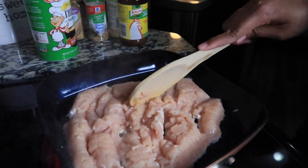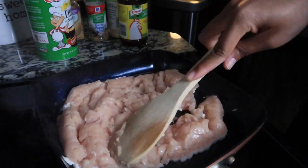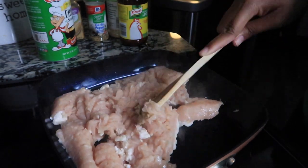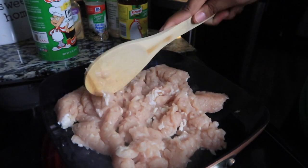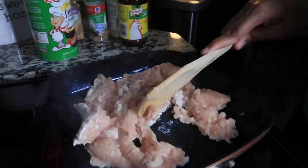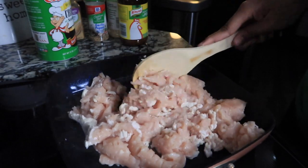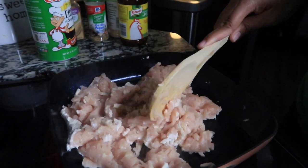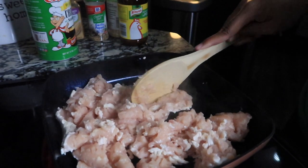The first thing you want to do is brown your meat. Ground chicken doesn't really have a lot of fat in it, so it takes a little while to crisp up. Just take the ground meat and brown it like so. A lot of people season their meat first, but I like to get it browned just a little bit before I start seasoning — it's just a personal preference. You do what you'd like.